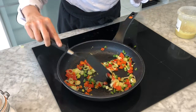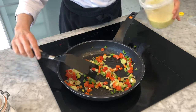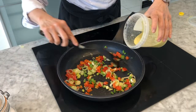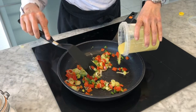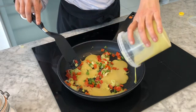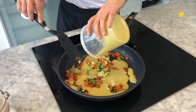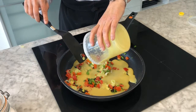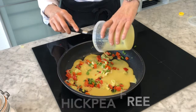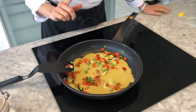Now I'm bringing the heat down a little bit and pouring in my hydrated Gloria. You can see the consistency of it — it's almost like pancake batter. This is actually one of the larger differences between the Gloria not-egg product and traditional eggs.